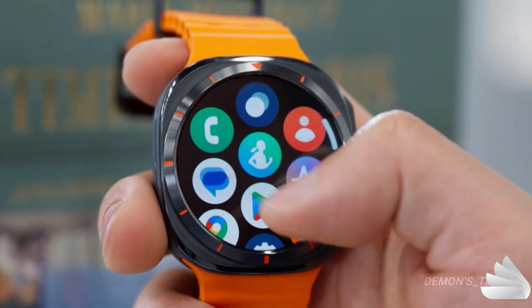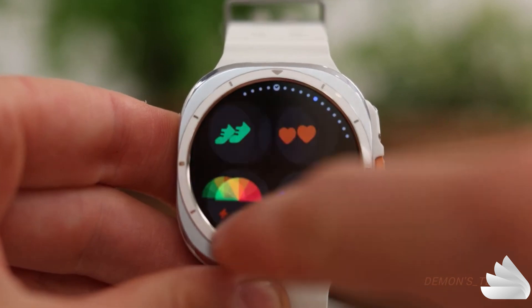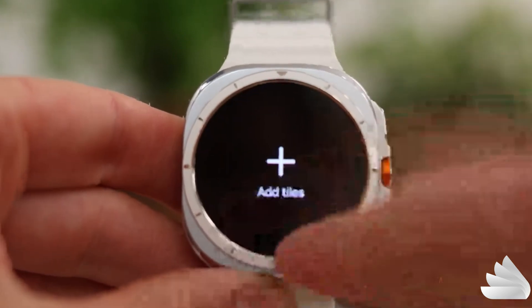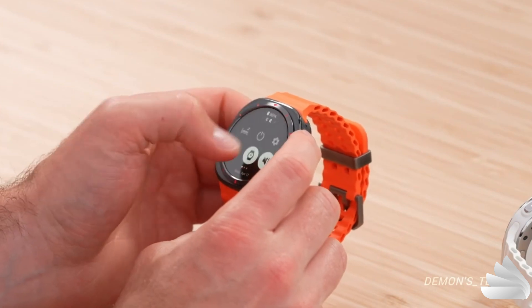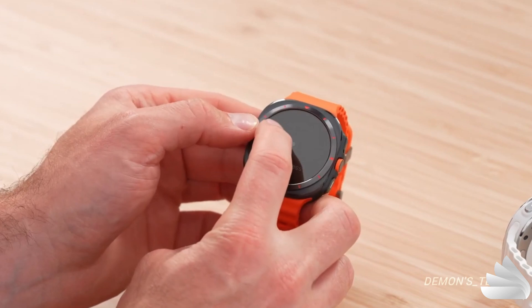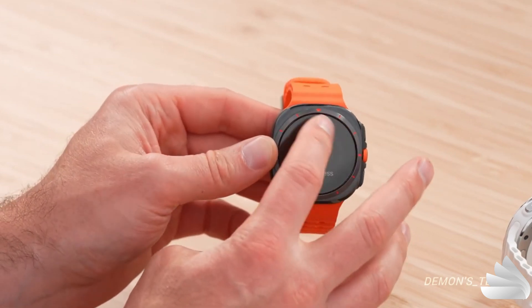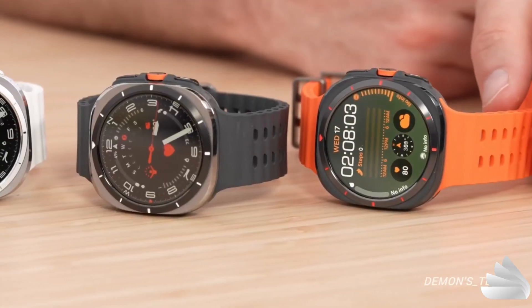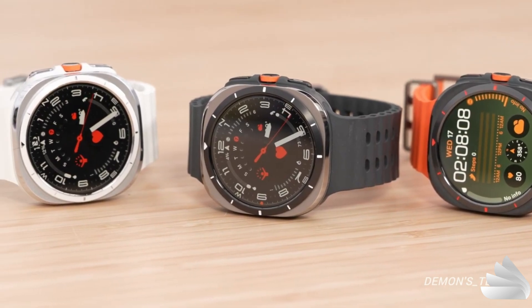Like its predecessor, the 44mm Galaxy Watch 7, the Galaxy Watch Ultra features a 1.5-inch Super AMOLED display with always-on capabilities and a resolution of 480x480. However, the Galaxy Watch Ultra sets itself apart with its exceptional brightness, reaching up to 3,000 nits. This feature makes it an ideal choice for outdoor activities, setting it apart from the rest.